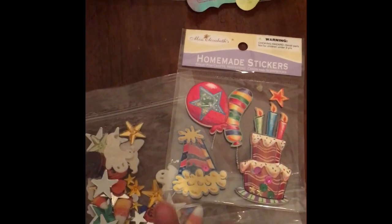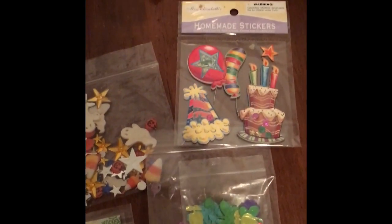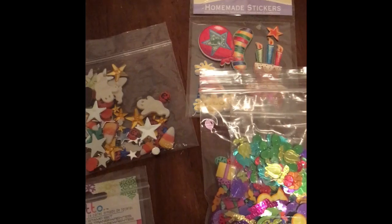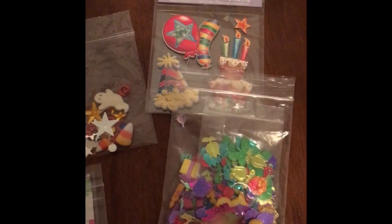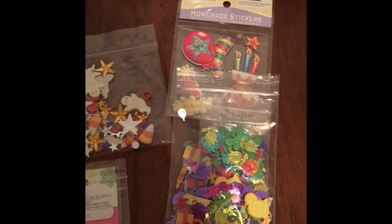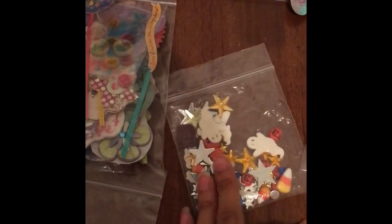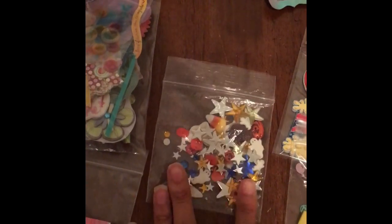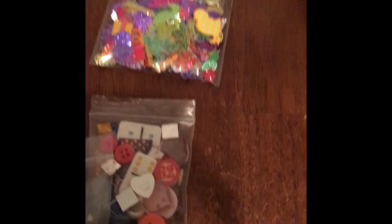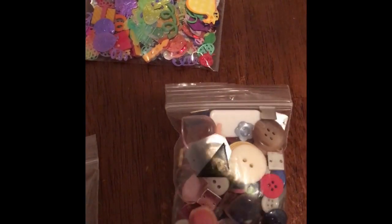I didn't want that because you guys know I have four little boys. These are homemade stickers. To me, this is a perfect starter shaker pack or pocket letter set, because here are the stickers and here are the little inserts. I haven't made any pocket letters or shakers, but I'm really excited to. Here are some more little pieces that could possibly be added in there, and here are some stamps — more goodies that would be perfect for the pocket letter or the shakers.